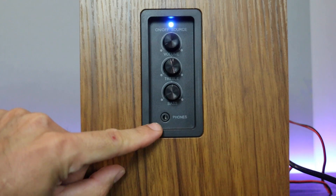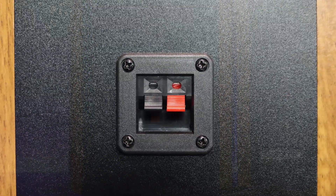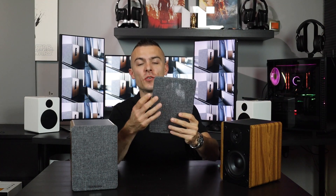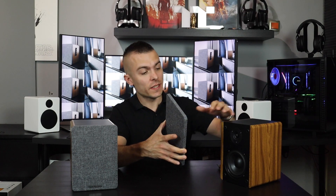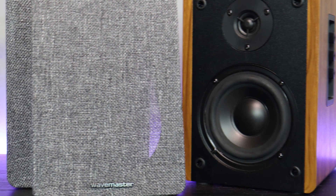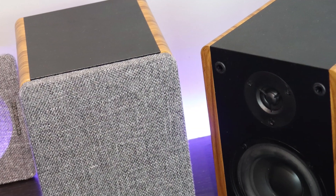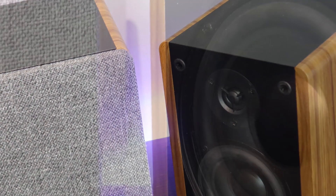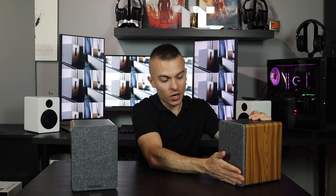On the passive speaker you only have the red and black cable connector to link it to the main speaker. Interestingly, you can remove the front grayish grille, which looks cool alongside the wooden part — a nice elegant combination for a living room setup. With the grille off you can see the 25mm mylar balanced dome tweeter and the 4.3-inch coated cellulose cone woofer at the bottom.